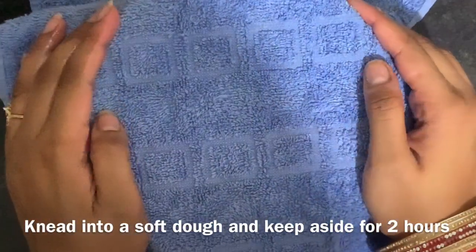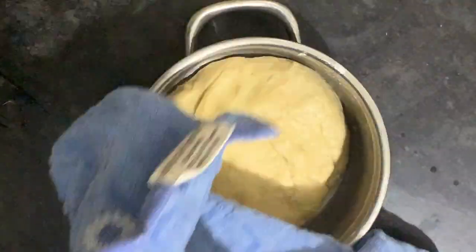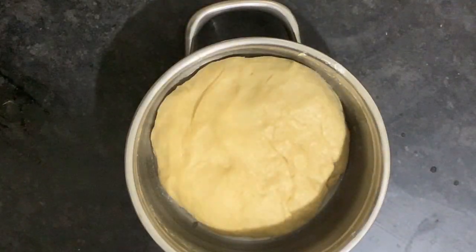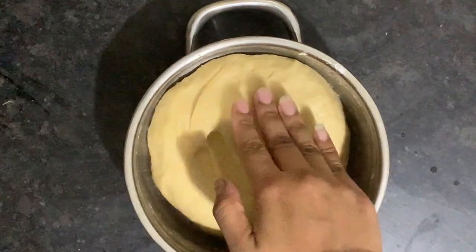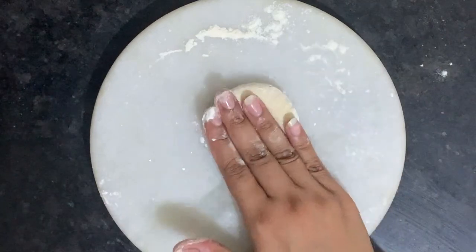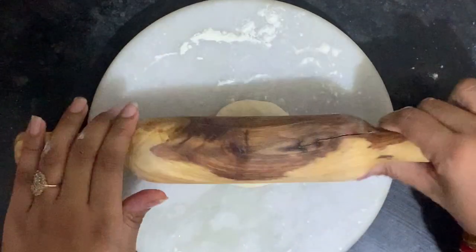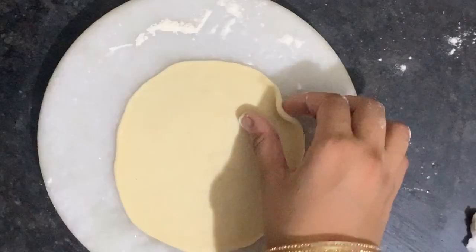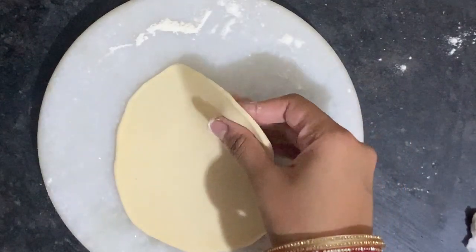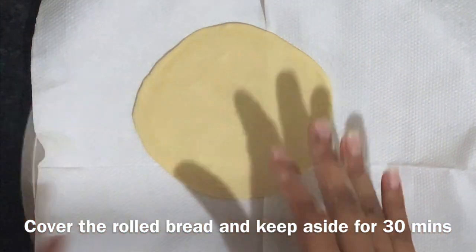You can see that our dough has slightly increased in size and is now very soft. We will roll it a little bit into a round shape and cover it for half an hour.